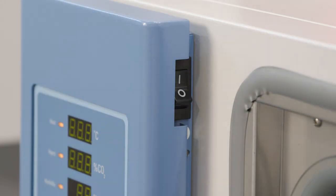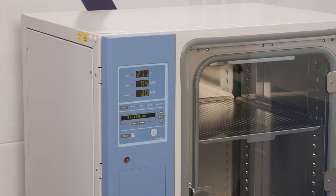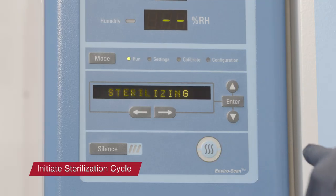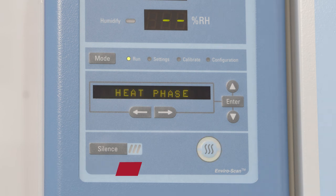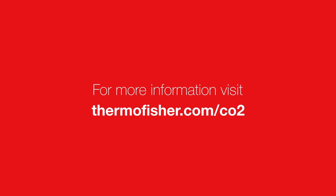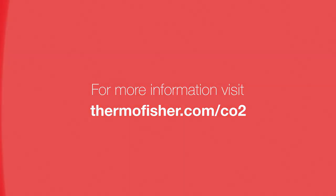For example, use a wipe test or swab test following the procedure to document effectiveness of the process. When complete, switch on the power. If desired, initiate the 140-degree Celsius sterilization cycle at this time. Refer to the user manual for more information, including steps to take before operating the sterilization cycle, such as removal of the in-chamber HEPA filter and the sensors. Thank you for your interest in proper cleaning and disinfection of Stericult CO2 incubators. We hope this information is helpful, and we wish you success in your process.